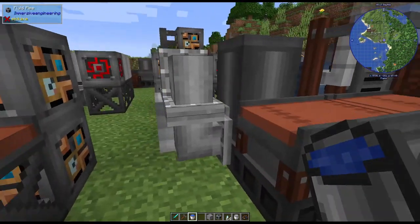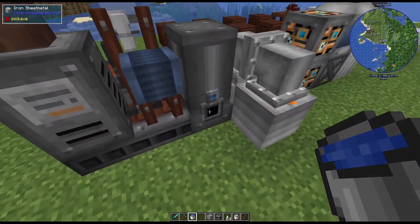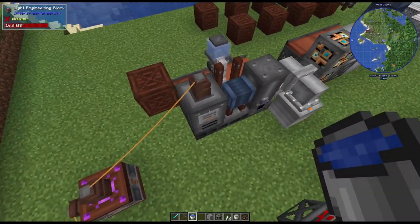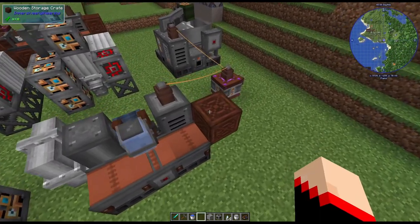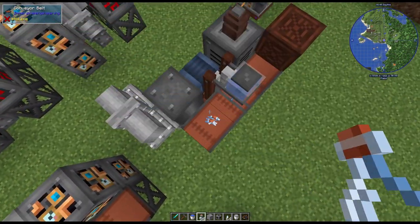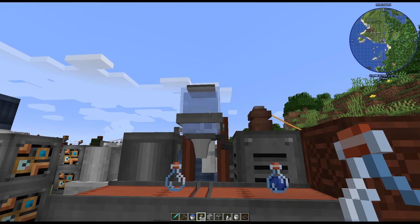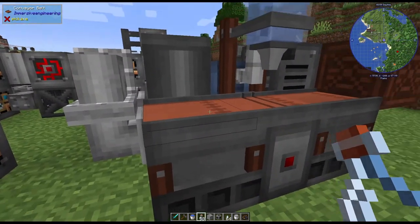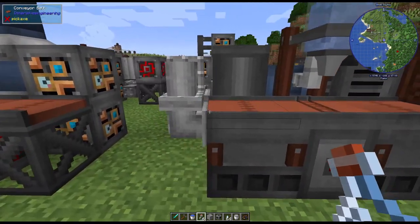We have the barrel going into here as input for fluid. You could also put the input there for bottles, but you can also just throw them down here. You can do bottles and just put them down here - it makes a really cool animation as it fills them up, because it puts whatever fluid you have coming in. You can see how much is left. You can even throw the whole stack down here and it'll make them all.